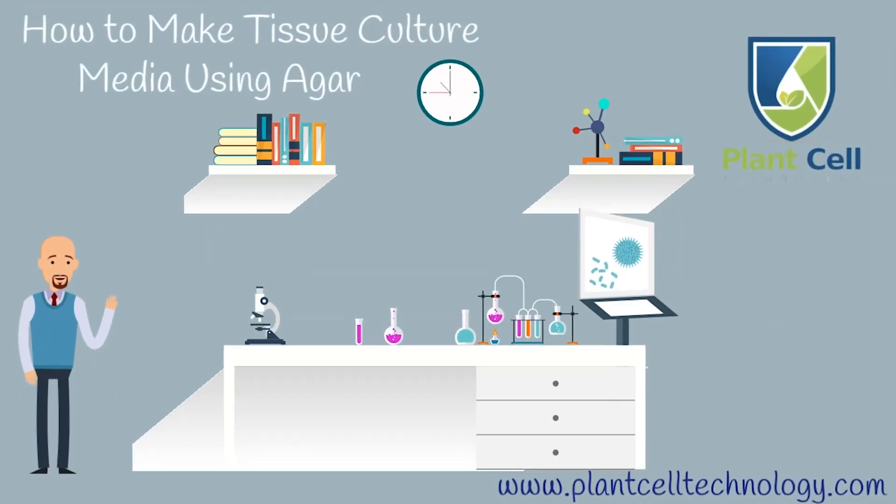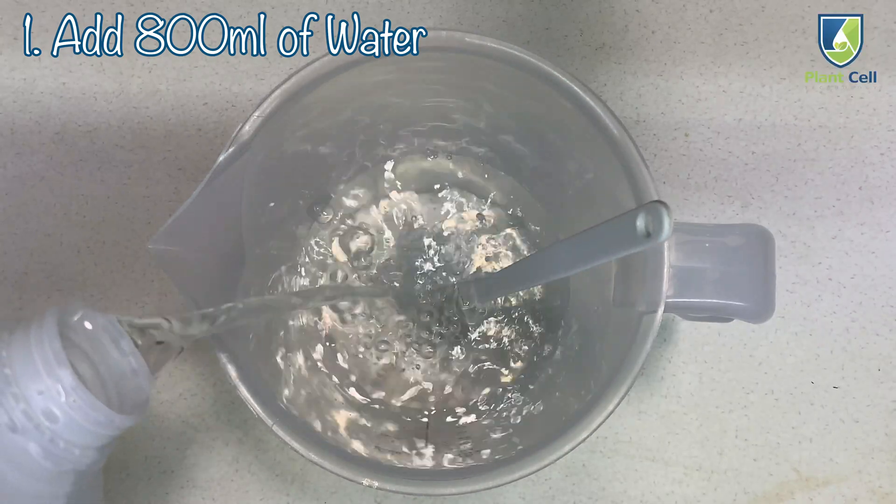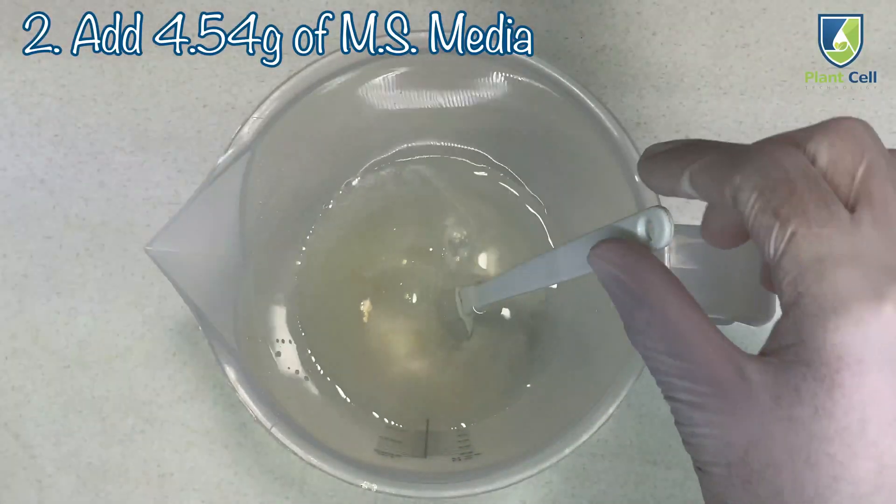Hey guys, welcome to how to make tissue culture media using agar. First, we add 800 milliliters of water. Second, add 4 grams of MS media.